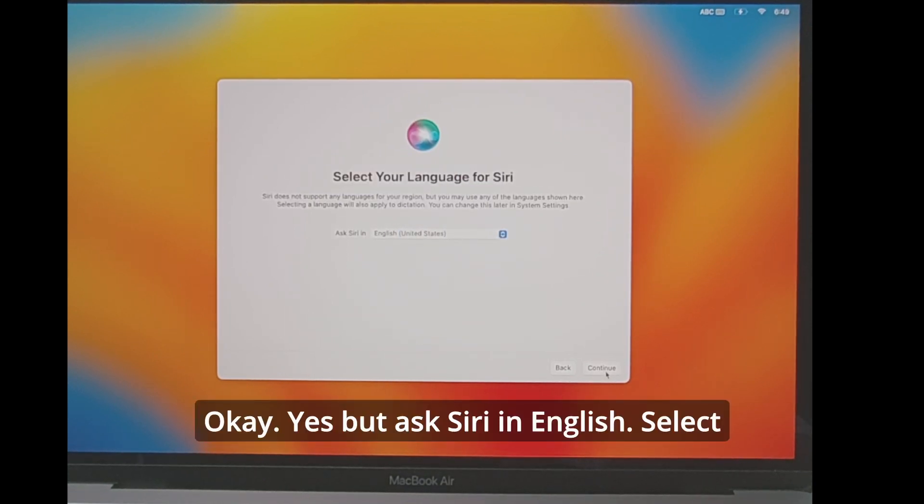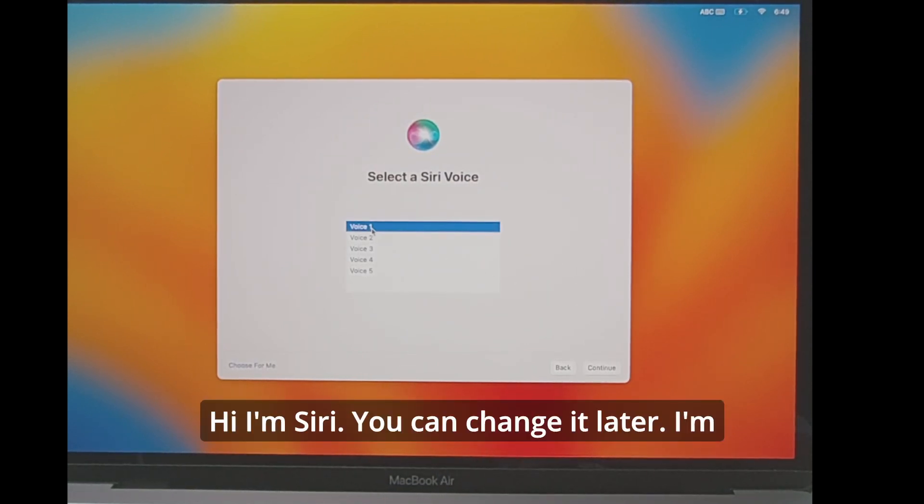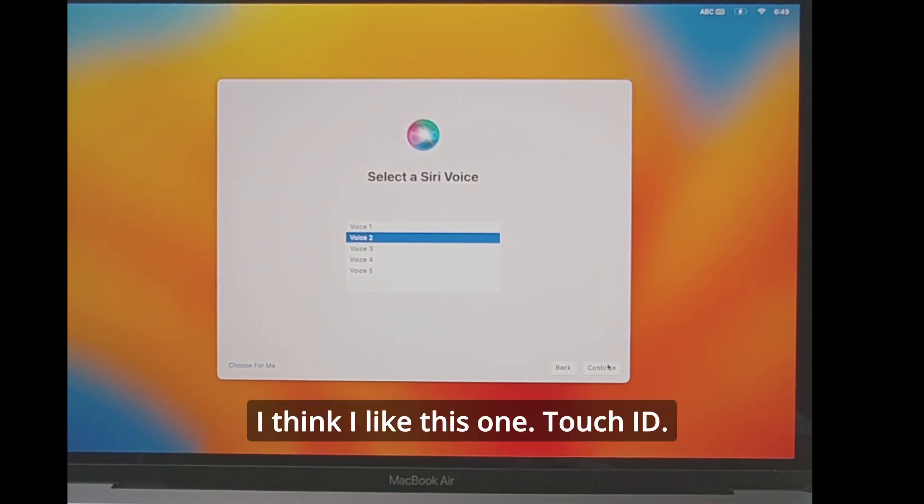Enable Siri — yes, we'll use Siri in English. Now select the Siri voice. Siri says: 'Hi, I'm Siri — choose the voice you'd like me to use, you can change it later.' I think I like this one.